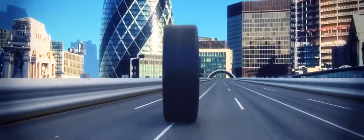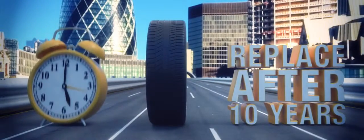Leading tyre manufacturer Continental also advises replacing tyres which are over 10 years old, even if the tread depth is above the legal minimum of 1.6 millimetres.